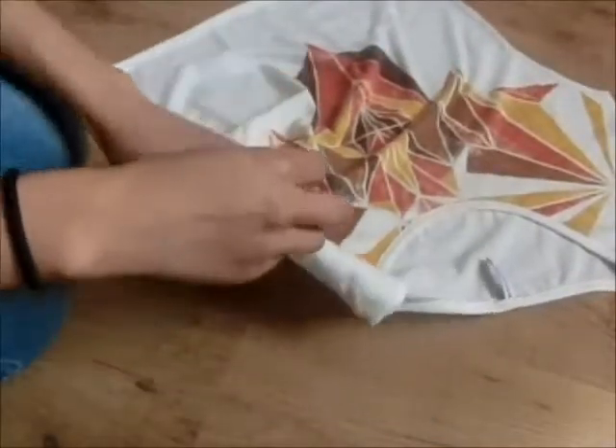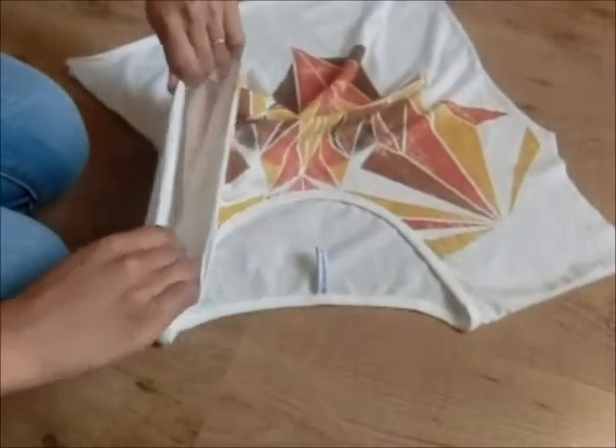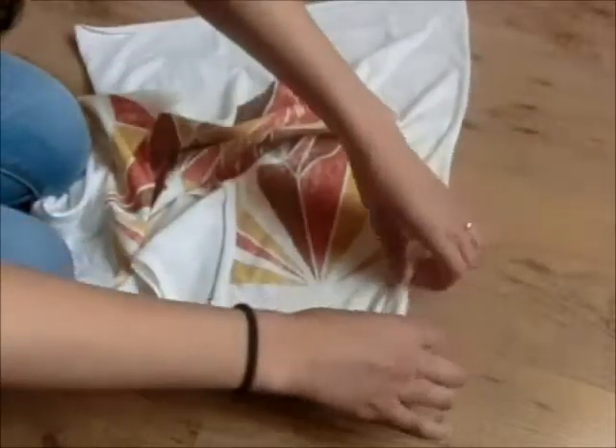So now I'm just going to gently pull on the sleeves, and this is going to make the sleeves look a lot better and not like you've just cut it.